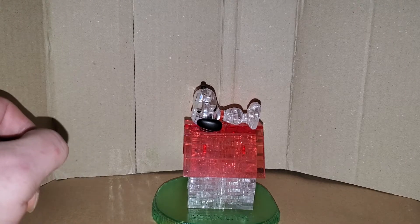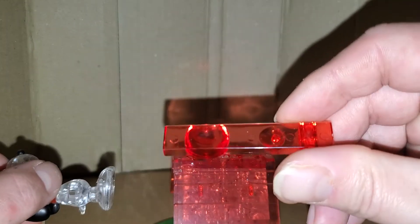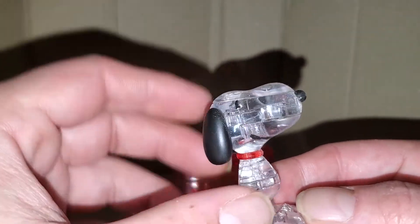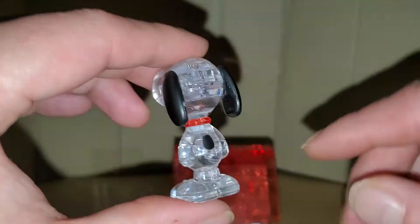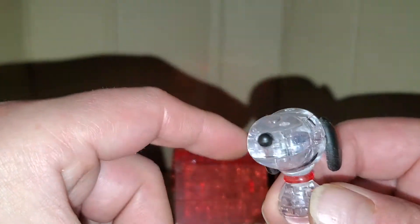Let's take a close look at the puzzle. Yes, Snoopy does come off, and he has an extra piece made out of transparent red plastic that just goes right on top. Snoopy himself is made of all transparent plastic, except for the black sticker for his ears and his red collar, and he's got a big smile on his face.